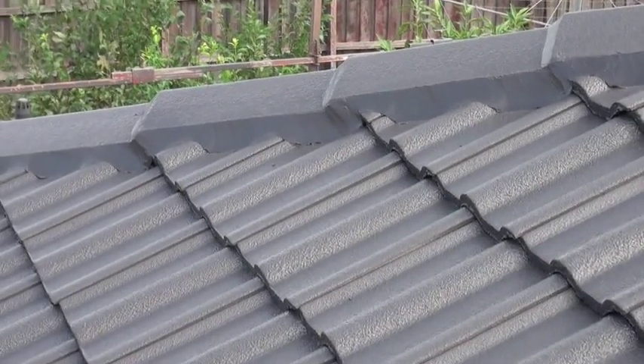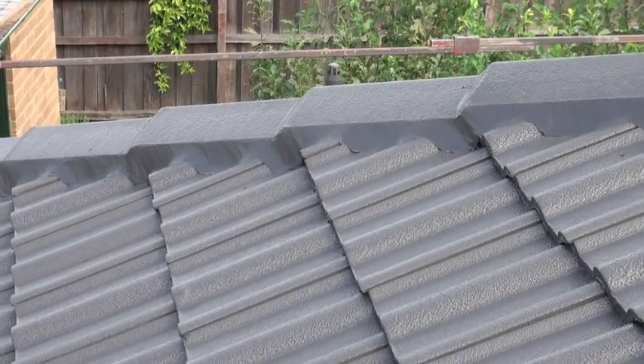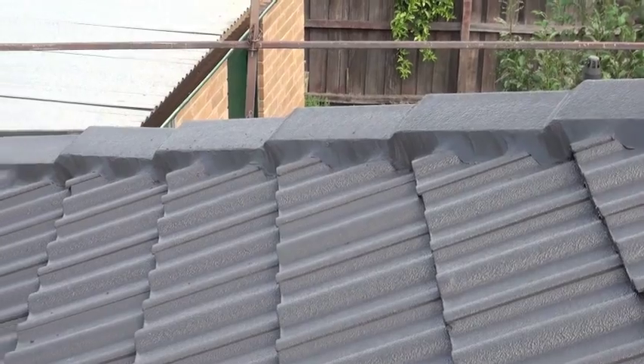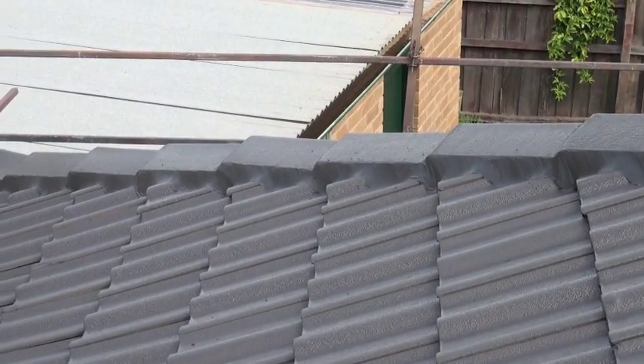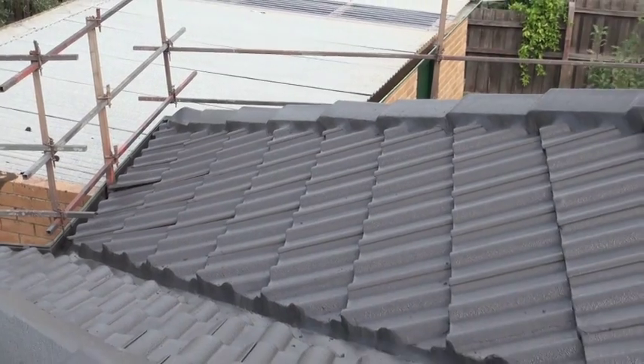We can make your tired old roof look better than new. We're not full of empty promises — we're fair dinkum about providing first class service that won't break the bank. Not some large corporation, but a family business with a commitment to quality.